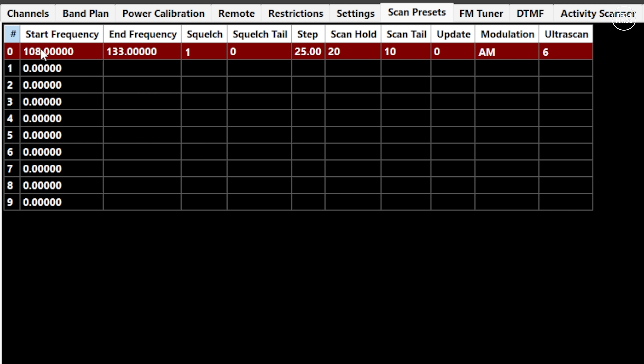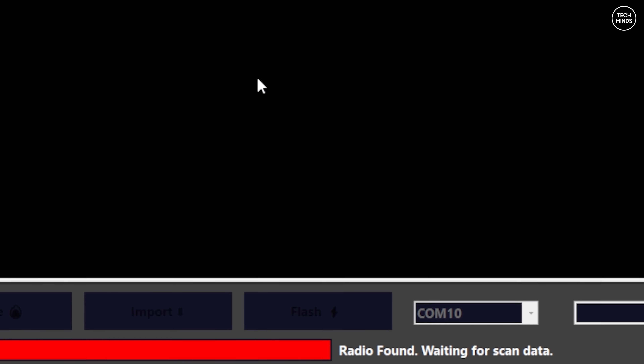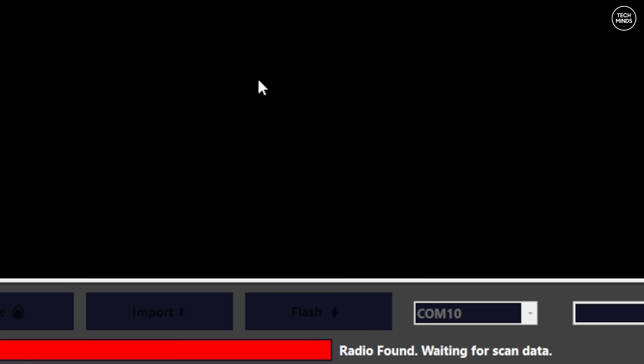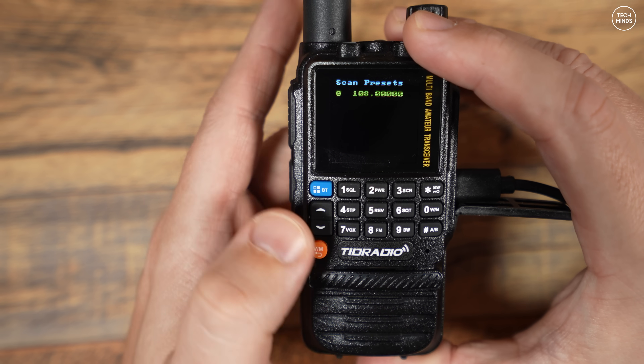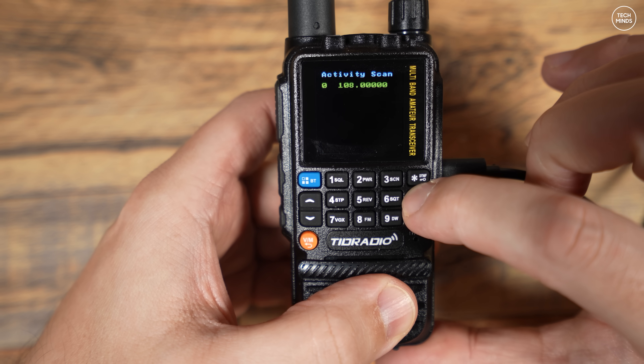Let's take a closer look at the activity scanner. This allows us to define a preset frequency range in scan presets — this example is for the airband. Go over to the activity scanner tab in the software and press the start button. You should see a confirmation message at the bottom — if you don't, it won't work, so ensure your radio is on and the USB cable is connected. On the radio, press and hold the zero key until you see the scan screen, then press the blue button to change the text at the top from scan presets to activity scan.